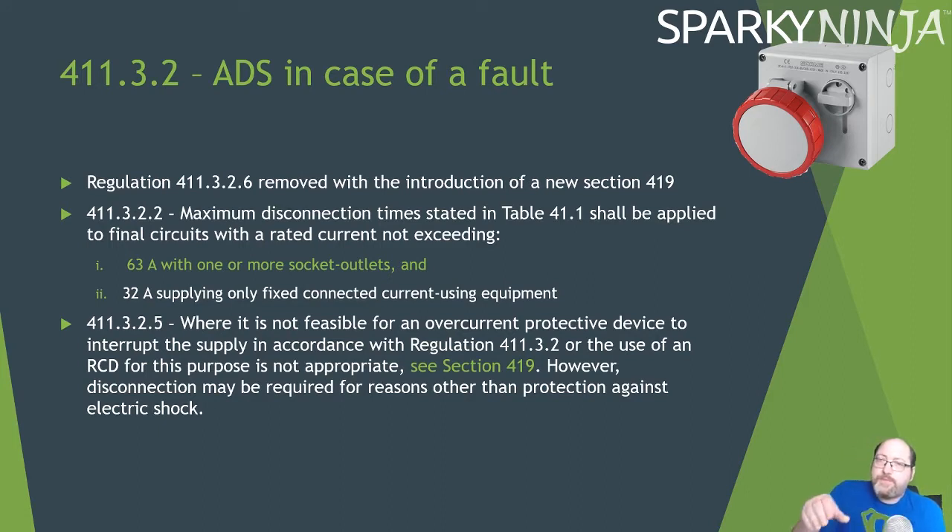Where it's not feasible for the overcurrent protective device to interrupt the supply in accordance with 411.3.2, or where an RCD is not appropriate for this purpose, there is a new Section 419 to address the problem of not achieving disconnection times. As a consequence, 411.3.2.6 — which was the old supplementary bonding alternative regulation — has been removed and replaced by Section 419.